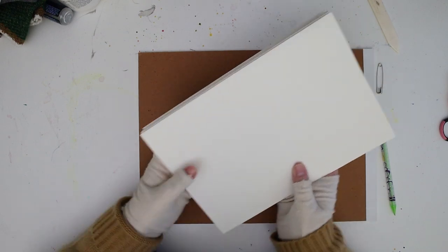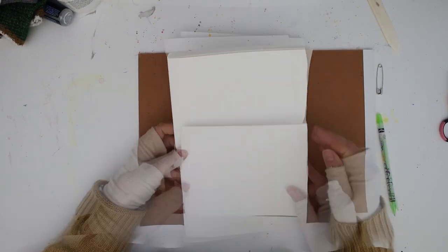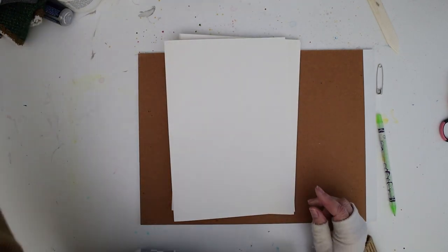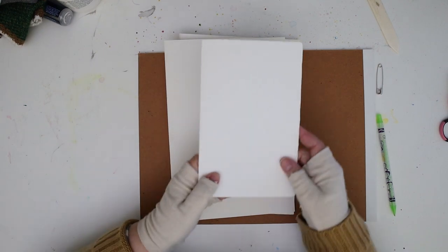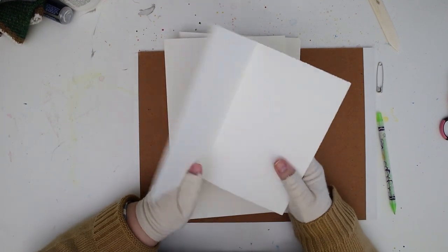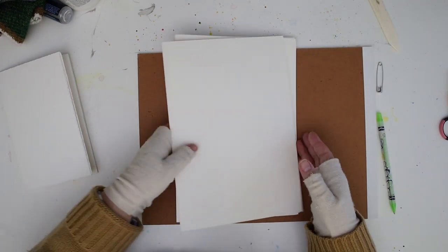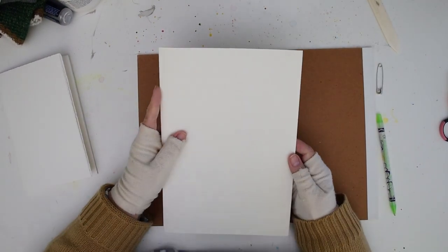In that case you could have just used three sheets. This is a landscape orientation. I decided I wanted a portrait orientation, which is narrower than it is long — that's why I use six. If you were going to do landscape you could just do three sheets.